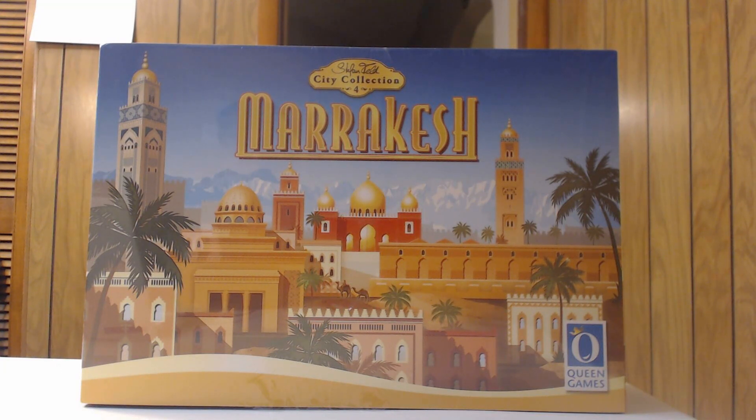Hello and welcome to Higher Ground Gaming, this is Eric. Today we're going to do game number four from the Steffenfeld City Collection — the unboxing of Marrakesh. This is the only original game out of the first four in the City Collection. Some say it's just their favorite — Paul from Gaming Rules thinks this is his favorite, even over Trajan.